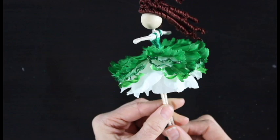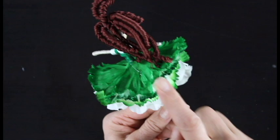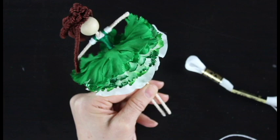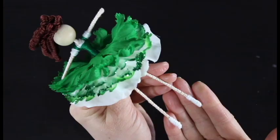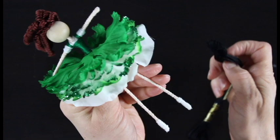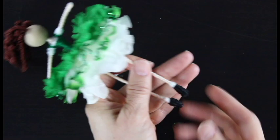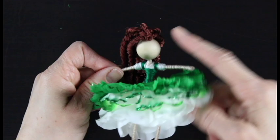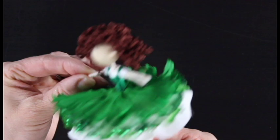Once her skirt is arranged the way you'd like it, we're going to add shoes and socks. Take your white thread and give her a little pair of socks, then take your black thread and wrap it over the white to give her a little pair of black shoes. The reason I waited to do shoes and socks until after the skirt is that if the shoes and socks get really thick, it's harder to put her feet through the holes in the flower petals. So wait to do this until after the skirt is on.